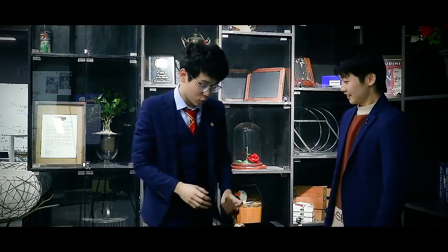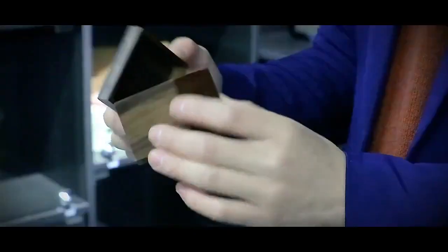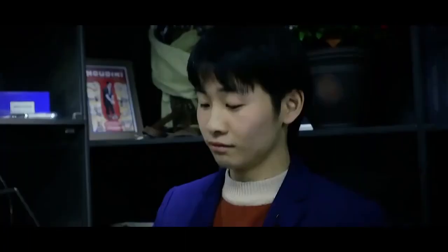Hello, nice to meet you. I want to show you something very very special. I have a box. Okay, take a look. Make sure there's nothing weird in it. Totally empty.